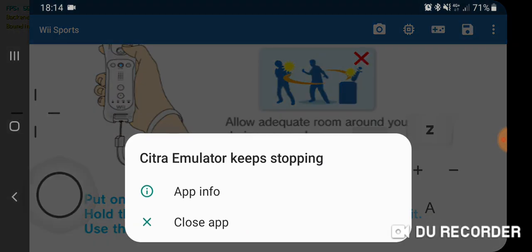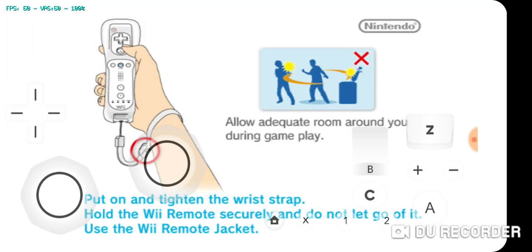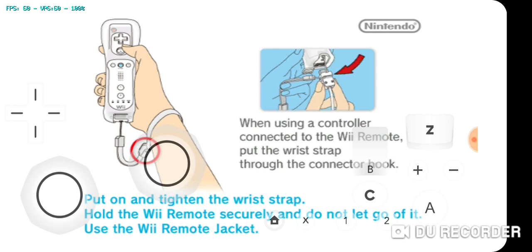Now this emulator is a custom build of the official emulator for Android. If you download the official one it doesn't run as good as the custom version, so I will leave a link in the description as games run a lot better. Some games are still a work in progress, but there are a lot of games added with every release now.